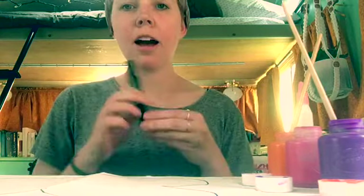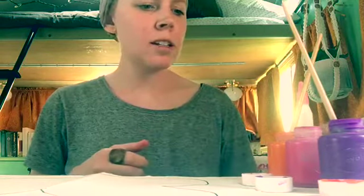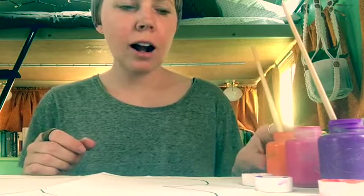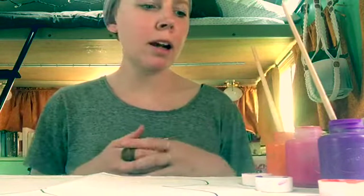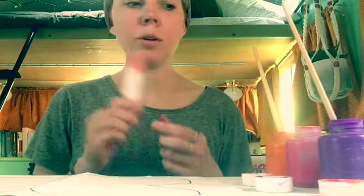The supplies I use today are a black marker — you can use a pencil or a black crayon, it doesn't have to be a marker. I have some tempera paint; really any paint will do for this project, anything you have around your house. I picked three colors, but you can pick however many you want. I have a little bit of water and a bowl to wash my brush off, a pair of scissors, just one piece of paper, and a little bit of glue. That's what I have to get started.